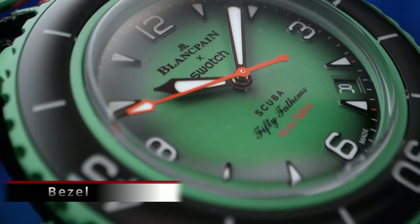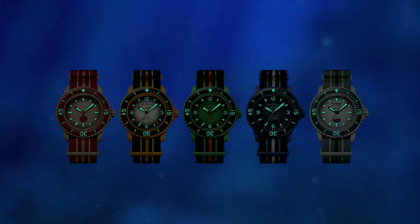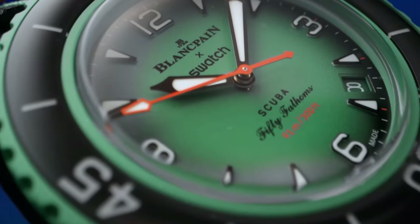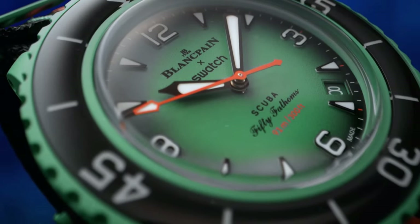The bezel: we have a 120-click unidirectional bezel, which is an unexpected surprise. It is also lumed, like the bezel on the original Blancpain 50 Fathoms diver, and covered by a scratch-resistant material. According to a Hodinkee presenter who already had hands-on time with this watch, the bezel action is pretty decent too, which is definitely encouraging.